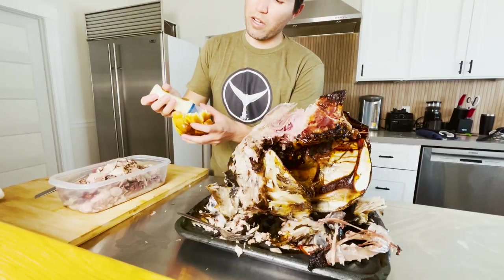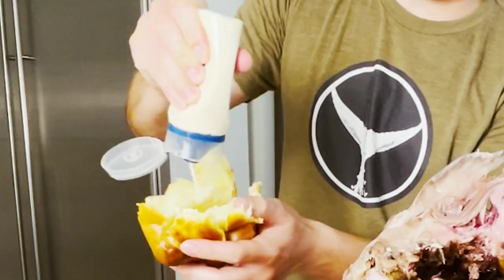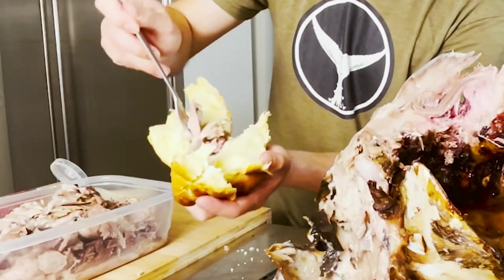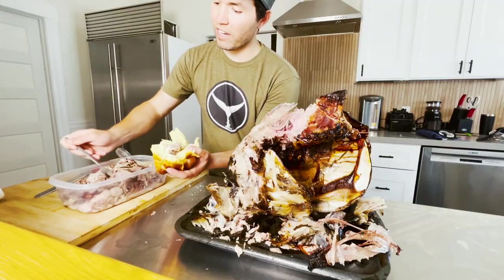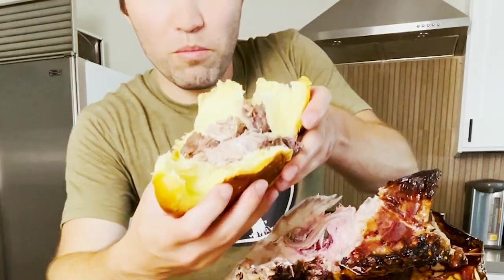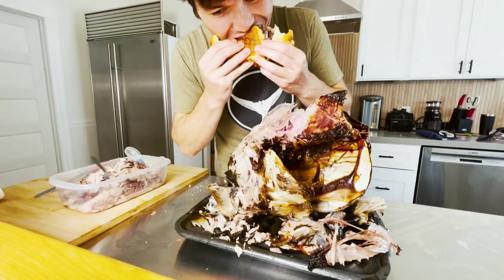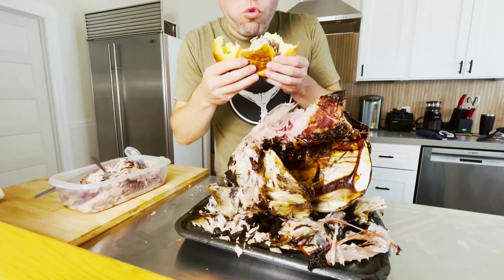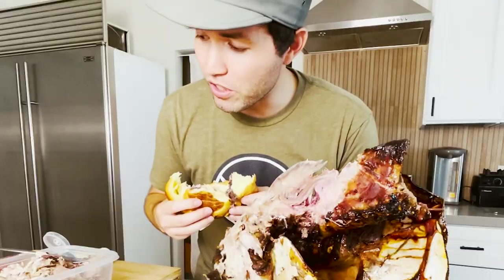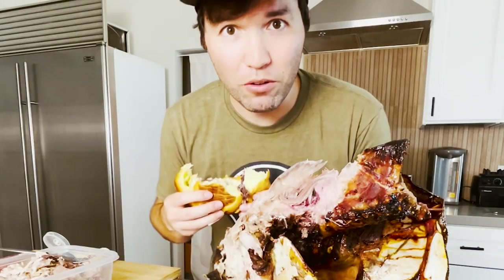Coat it with a little bit of mayo. This is a cheek piece of meat — super fatty. We'll get a couple different pieces of meat in here. So simple, so good. If you ever have a chance to get a tuna and your friends want to throw away the head, take it, roast it in your oven, and have one of the best sandwiches of your life.